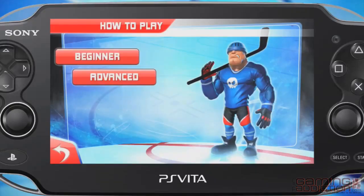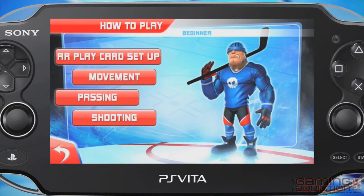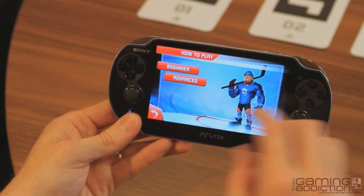Don't worry if you're new to the sport or you want to brush up your skills — there's a tutorial option, so all you'll need to know is in here.